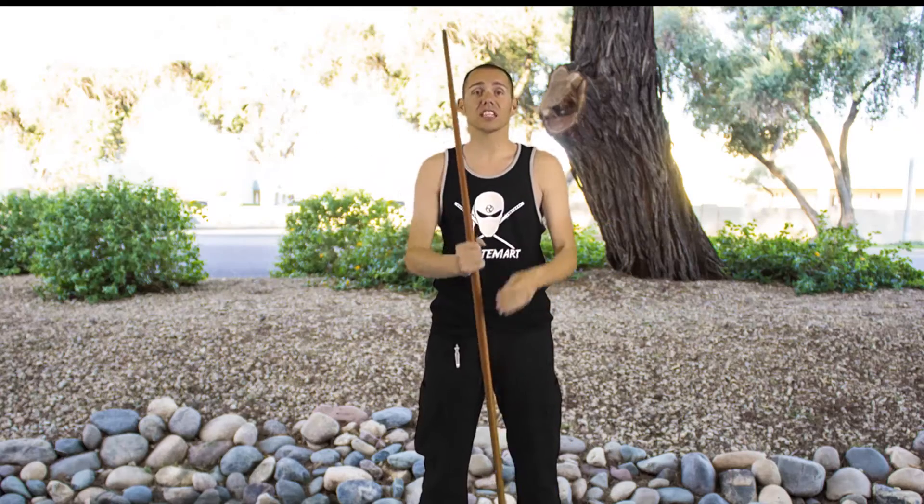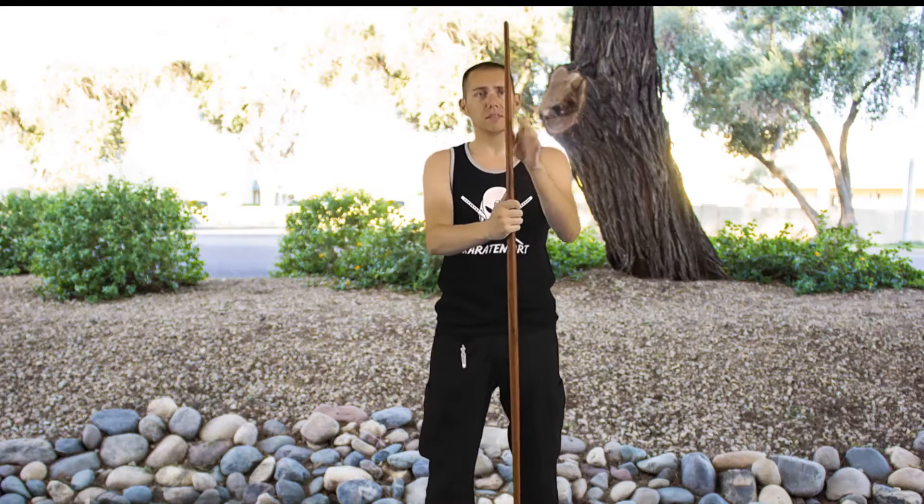Hi, I'm Matt from KarateMart.com and today I'm showing you our toothpick bow staff. This is our six-foot staff. Traditionally, we would like it to be actually a foot taller than how we are, but modernly, since we've gotten a little bit taller, six foot is about the height that everyone would get and it's our longest bow.